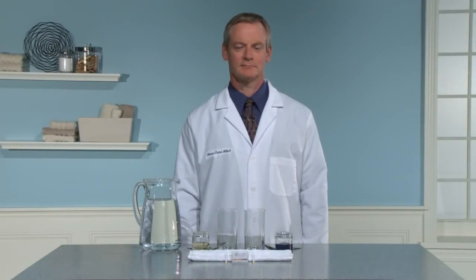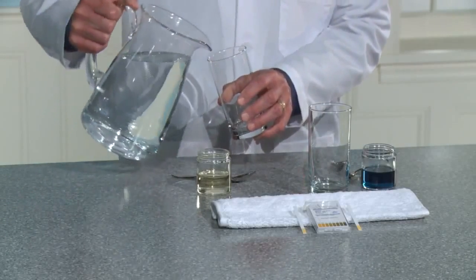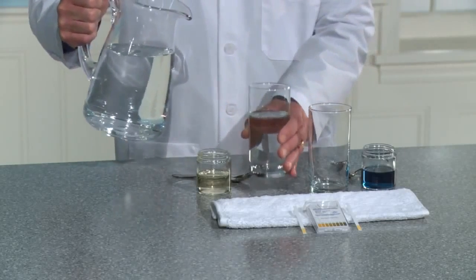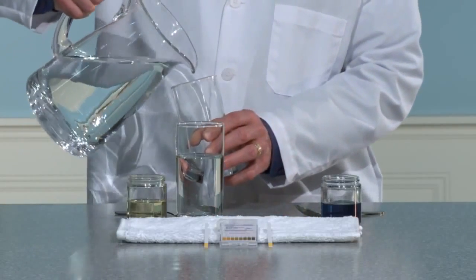The purpose of this demonstration is to show that S8 Delicate Concentrated Liquid Laundry Detergent is specially formulated for laundering fine washable fabrics. Textile experts recommend washing fabrics like silk and wool at near neutral pH, but normal laundry liquids are more alkaline and contain enzymes that can harm natural protein fabrics.